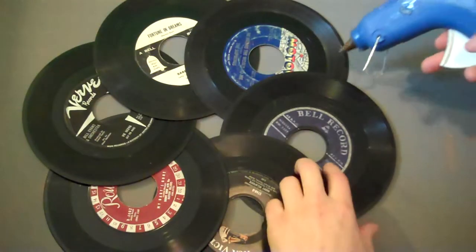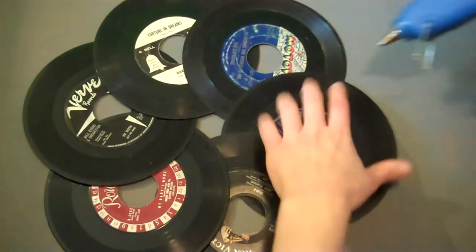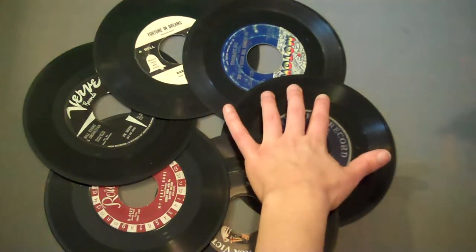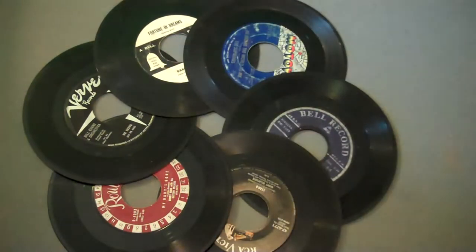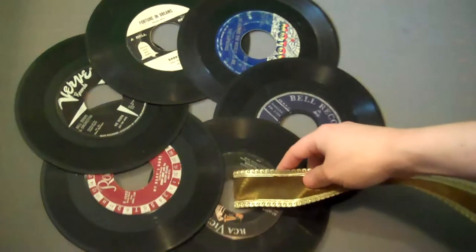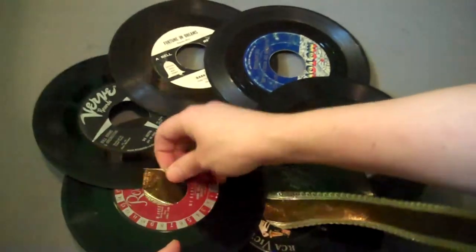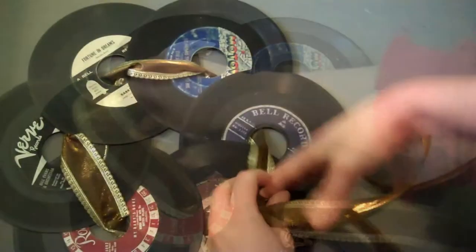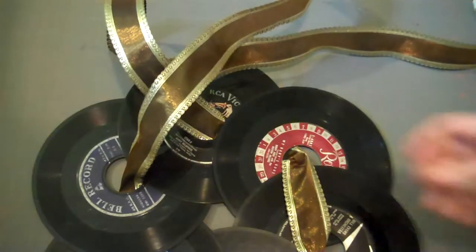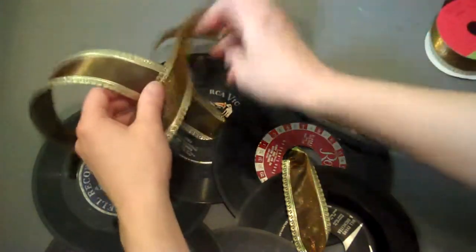Next, take a hot glue gun and carefully glue the edges of the records together. When the glue is dry, run a ribbon through the holes in the records, then just tie the edges off into a bow.